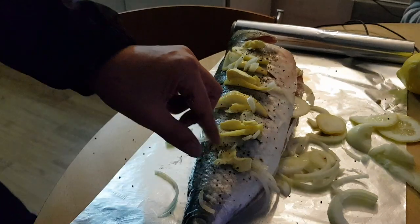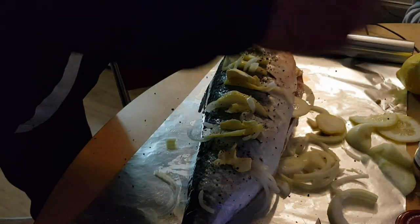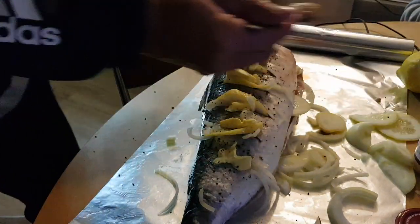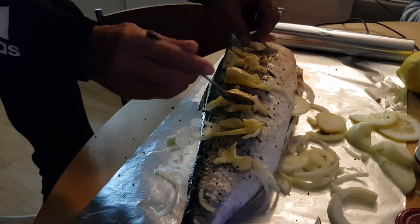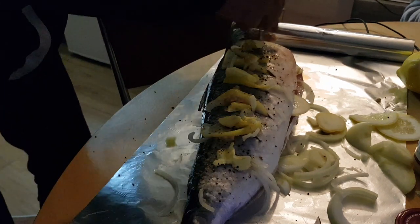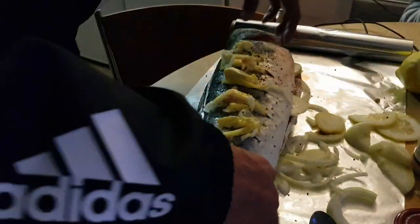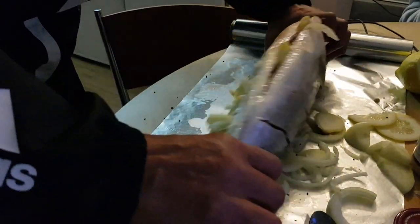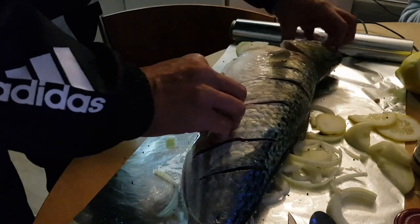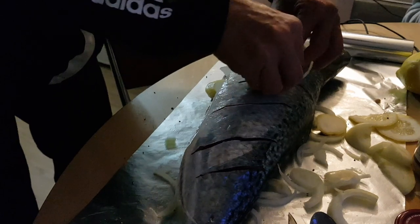And I'm going to put some crushed garlic in there. I'm just going to spread that over the top, try and get it near those cuts. I'm going to chuck some inside of the fish there. I'm going to flip this over and do the same — fill the cuts up with the onions and the lemon.